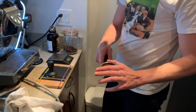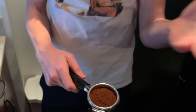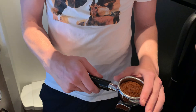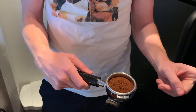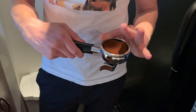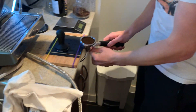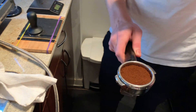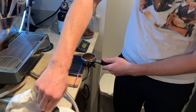I used to have a distributor tool, but I don't really do that anymore. So instead of using a distributor tool, I just use my finger — I go like that and just try to make sure that it's as flat as it can be. And then what I do is I tap this. And honestly, that's pretty flat. You don't really need the fancy tools.